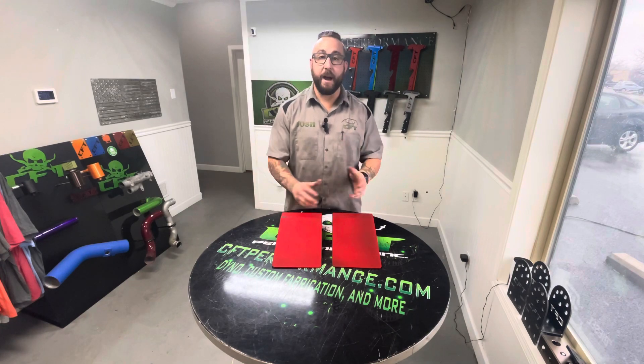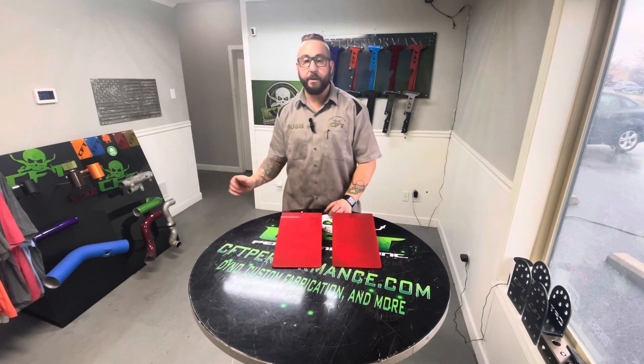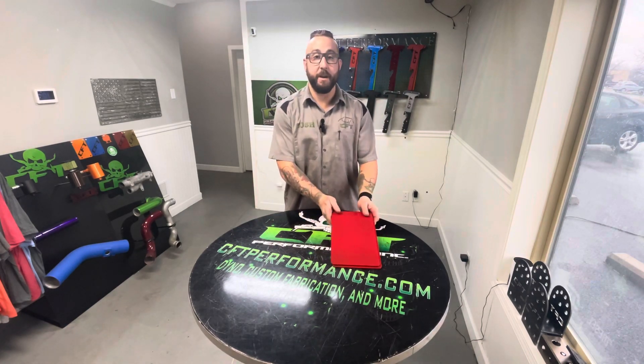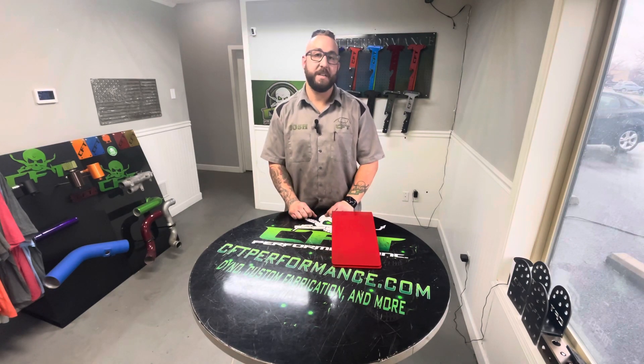Also offering the same 5,000 prismatic powder coat colors, so you can have any color option you want. Store them up anywhere you want. That's it — cftperformance.com. Thank you.